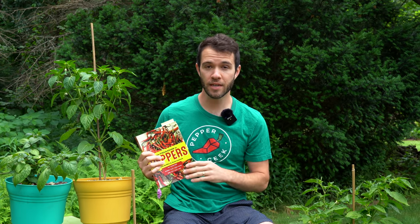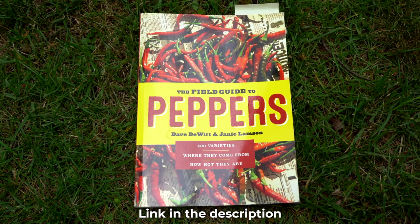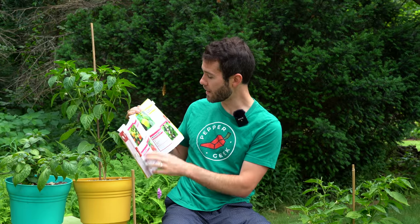Before I get into the appearance of peppers, I wanted to mention this book we've had for a few years that's really come in handy when we've tried to identify peppers. It's called The Field Guide to Peppers by Dave DeWitt and Janie Lampson. There are about 400 pepper varieties in here, each with a description, a picture, and information about where it comes from and its characteristics. I'll leave a link below where you can get the book — if you love peppers, it's just a great book to have on the shelf.